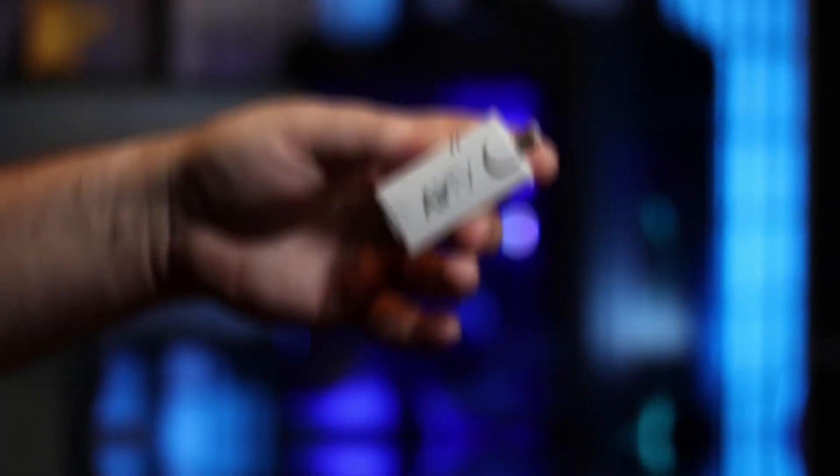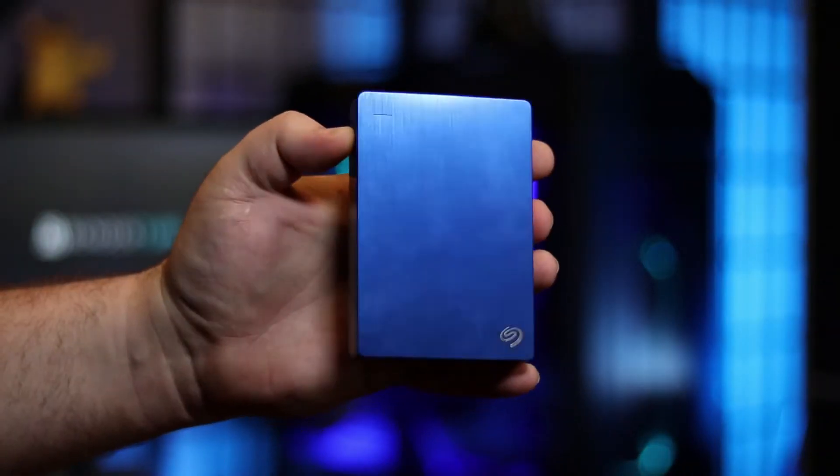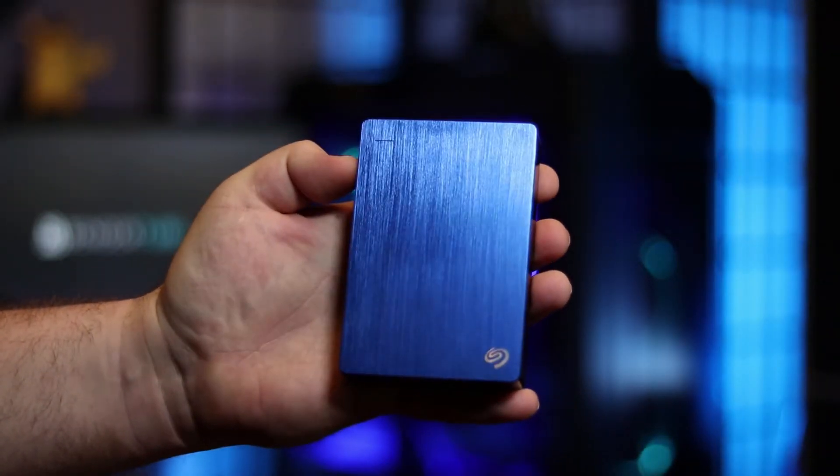To set this up you're going to need four things: the Air TV player, the over-the-air adapter for the Air TV player, an over-the-air antenna, and an external hard drive — at least one terabyte but not more than two, because it's not going to use any more space than that.